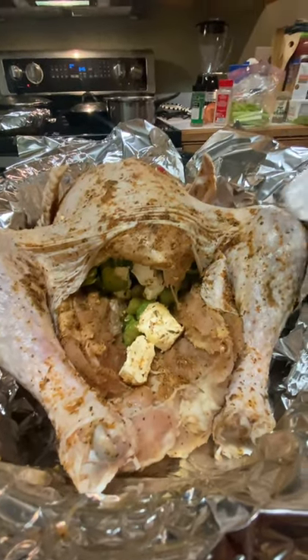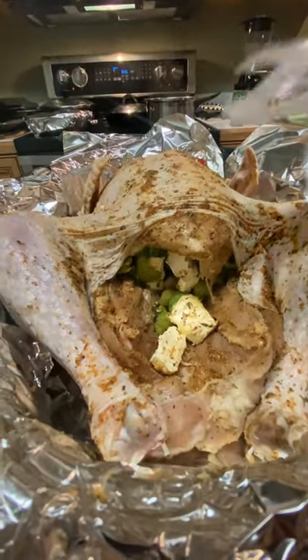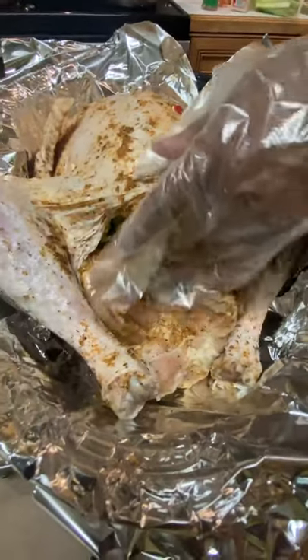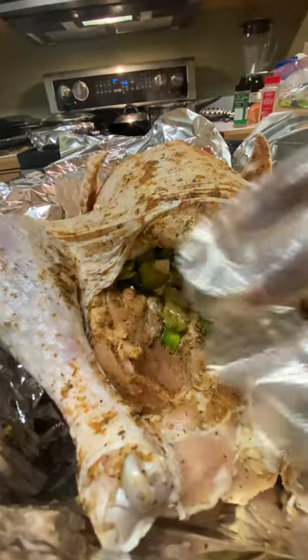This is the turkey, and you can see I have coated it with the different seasonings. I've cut up onion, bell pepper, and celery, and I've cut up pieces of butter and put them in there.